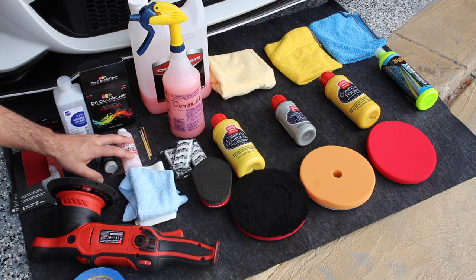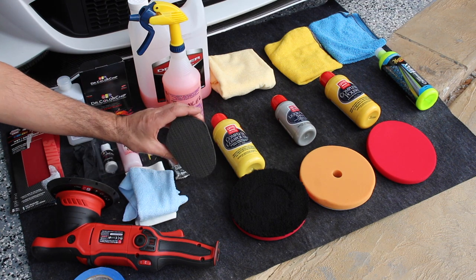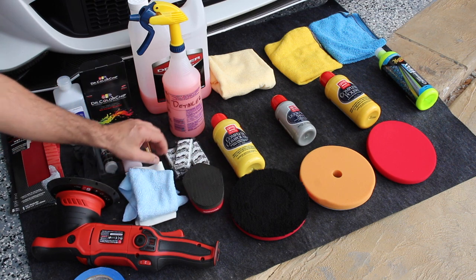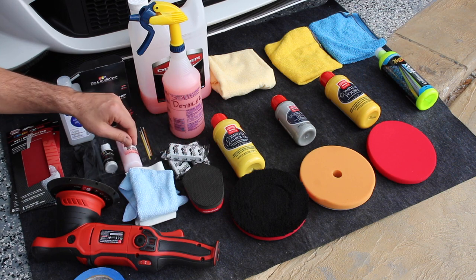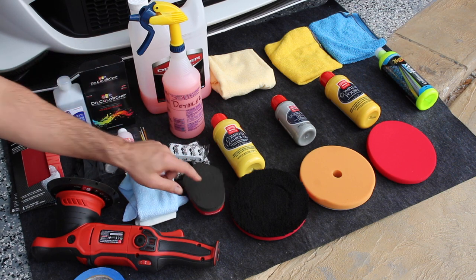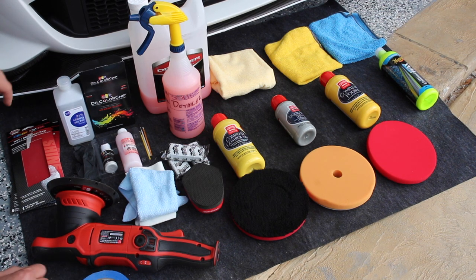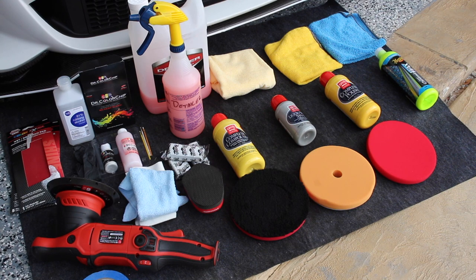So before we do any of the paint correction work with the Dr. Color Chip, we are going to clay bar the entire car. For most of the car I'm going to use my synthetic Mother's clay bar, and then I have some Meguiar's clay bar that we're going to use in all the little nooks and crannies that you can't get with the big one. I also have my Griot's polisher and some tape to tape off all the black plastic moldings.